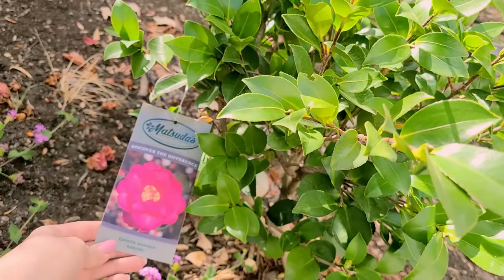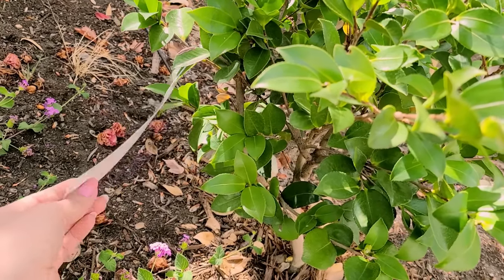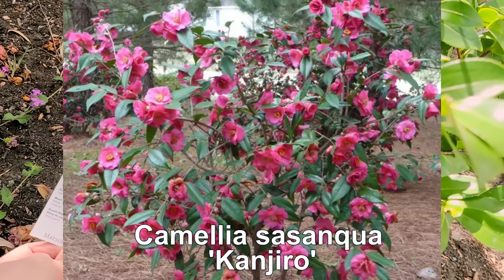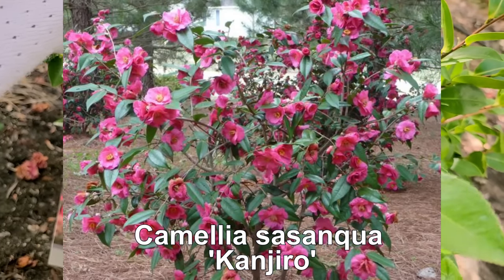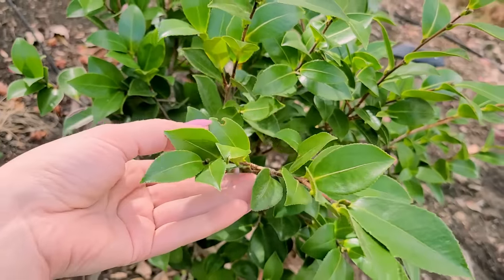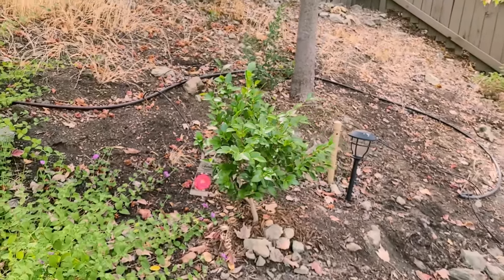Here's another beautiful camellia that I planted this year. It was on a huge sale at the end of the winter season — basically they had it at half off after it bloomed out, and I just ran and grabbed it. This one's also very beautiful and it's doing great in almost full shade.